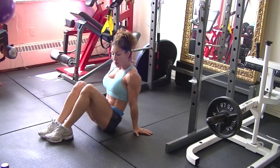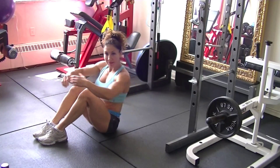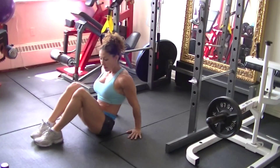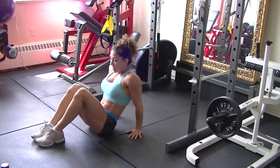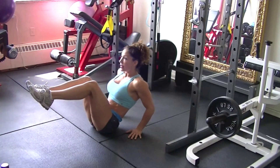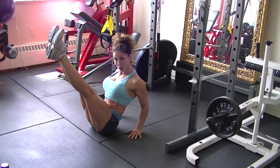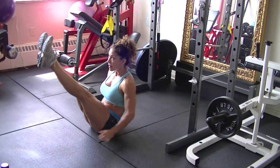In this move we're going to target the core, abs, and obliques. You want to sit with your feet together, come up into a V position, shoulders pressed down and back.